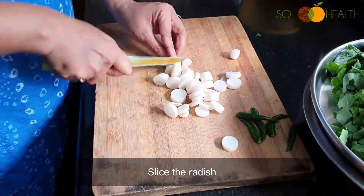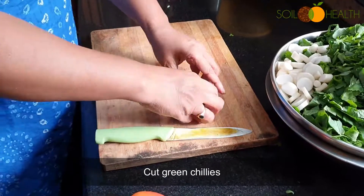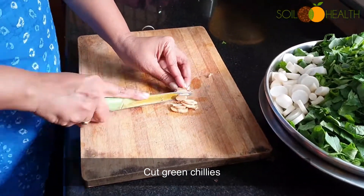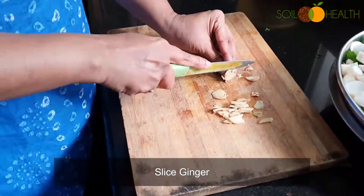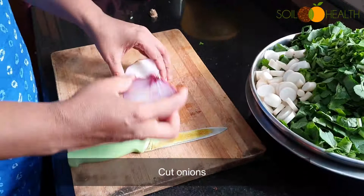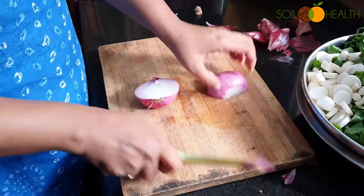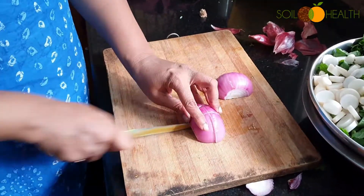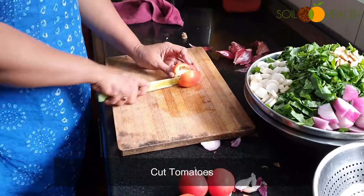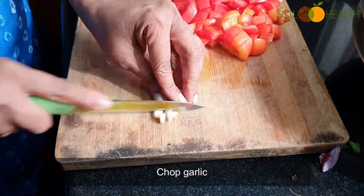Slice the radish, cut green chillies, slice ginger, cut onions, cut tomatoes, and chop garlic.